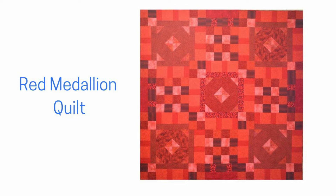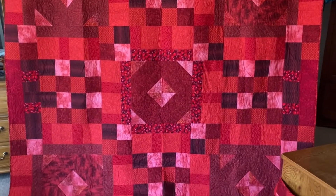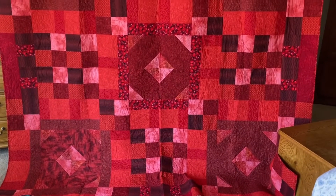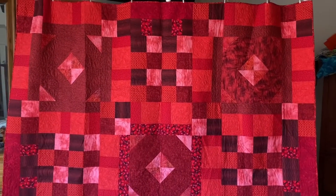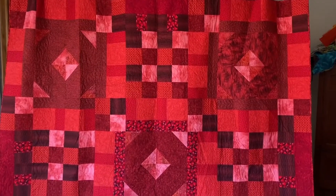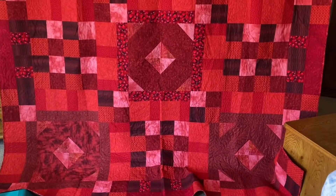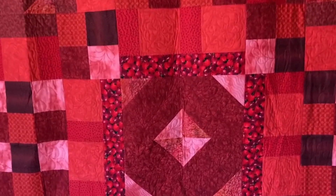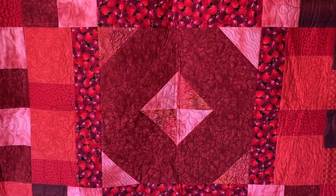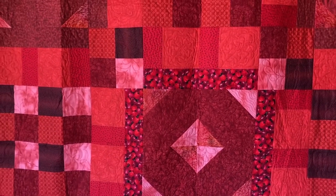The Red Medallion Quilt was designed for my book Monochromatic Quilts Amazing Variety. It finishes at about 90 inches square, so it doesn't fit in the camera screen — I have it hanging up and it's dragging on the floor. I used circular blocks in the center, just framed them and did some simple patchwork in the alternate spaces.